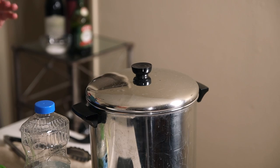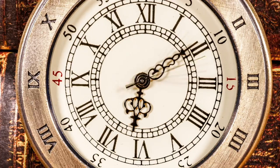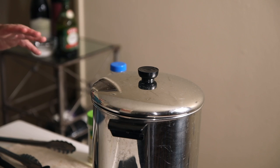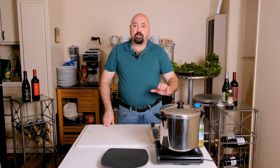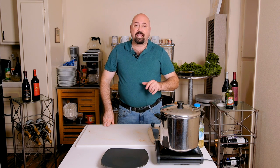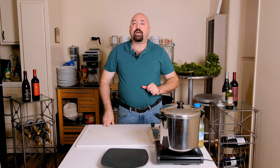You do want to cover it and allow the romaine to steam at the same time as it's sautéing. That will speed up the cooking process and end with a very supple, very tender and juicy side vegetable. It's been about 12 minutes and now the romaine should be fully cooked and ready to serve. We're going to open up the pot, let you take a look at what the inside holds, and then plate it.